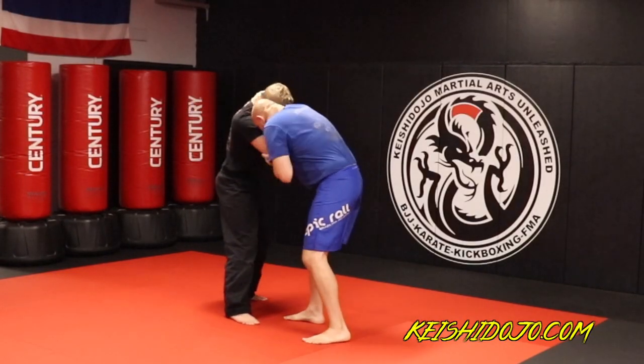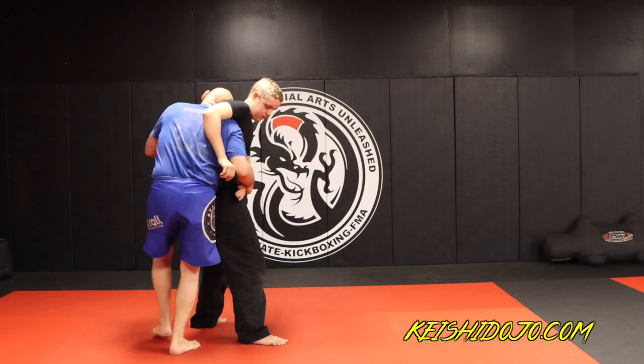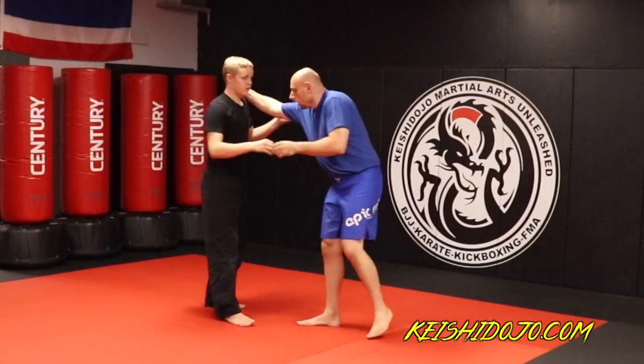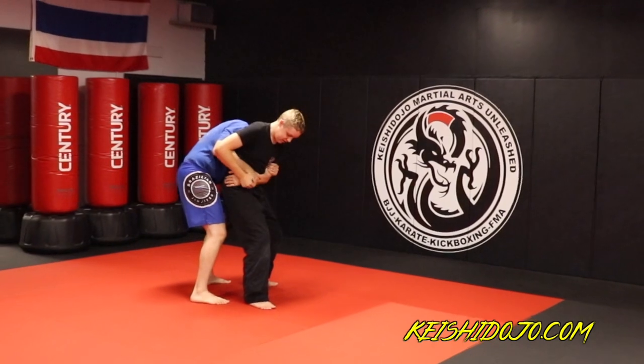Let's run through it again: I push, I lift, I duck under, slide, and take his back. That's the move.